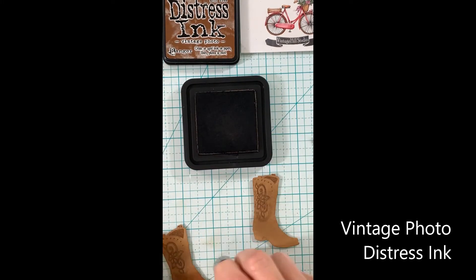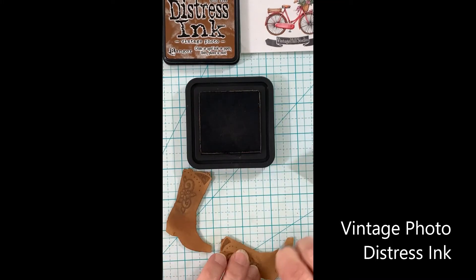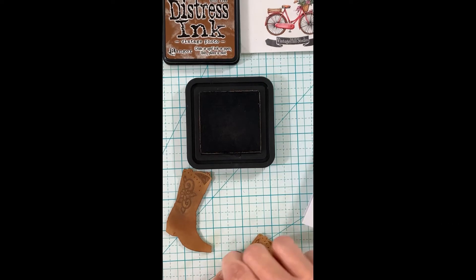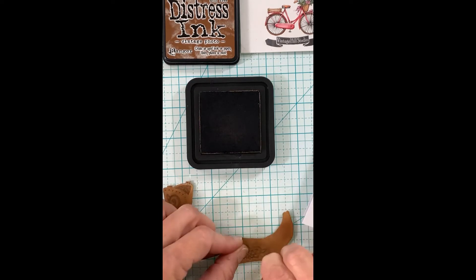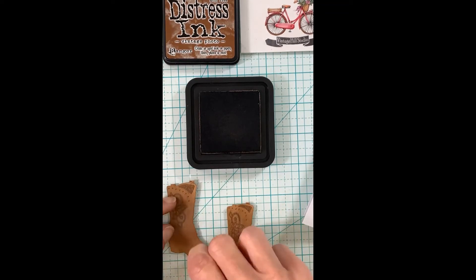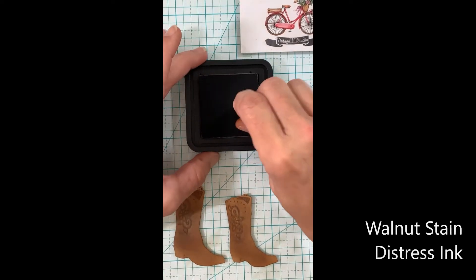Of course, if you've ever met a real cowboy or cowgirl, you'll know they would be highly embarrassed to have a very clean looking boot — that means they're not working boots, they're just show-off boots. So for all the cowboys and cowgirls out there, I'm dirtying up your boots a little bit to help them look worn and not like they're right off the shelf.